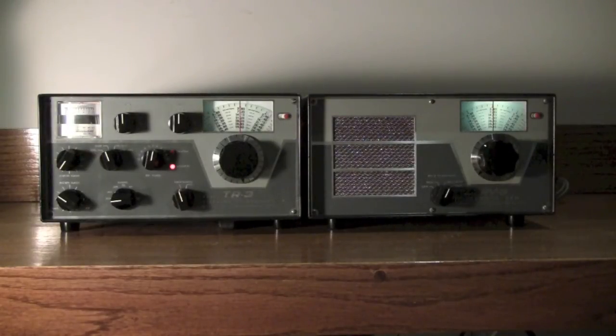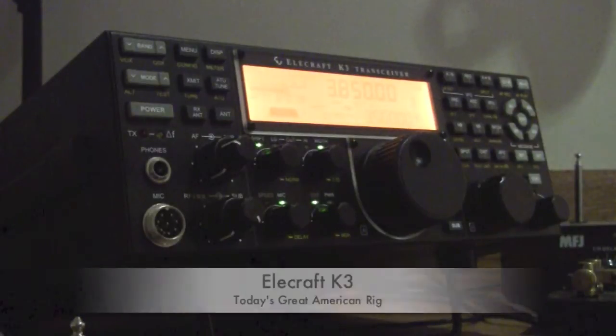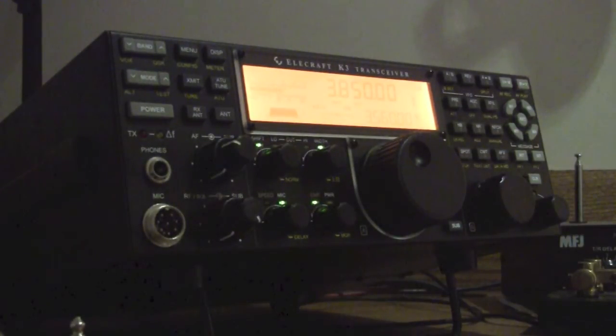Today is August 24th, 2013. So what I'm going to do now is just flick over the AB switch, put the antenna onto the K3. Here's the K3, and of course the K3 has the ability to adjust the tonal quality and add more bass and things like that.